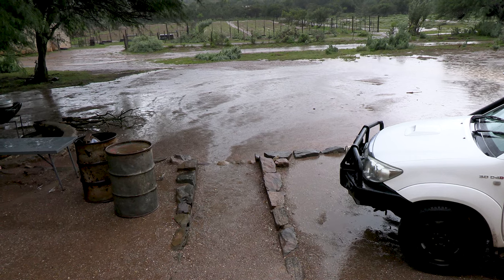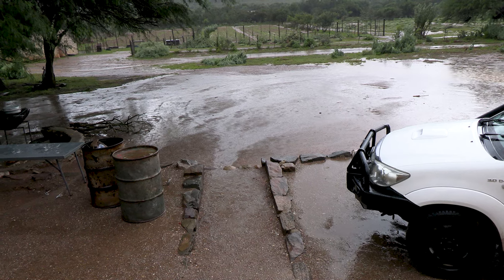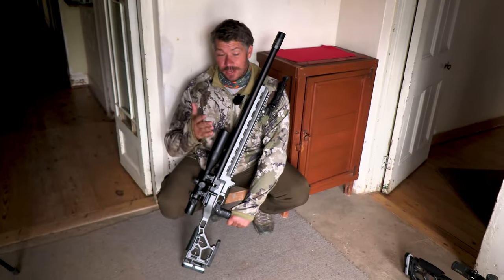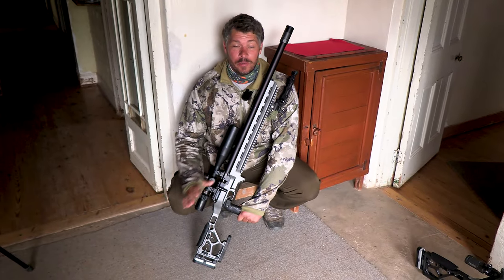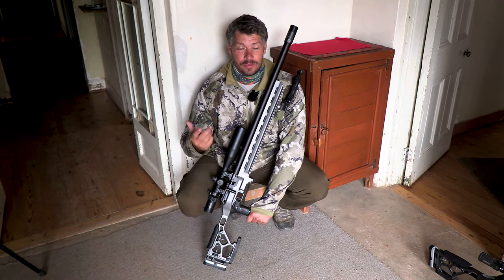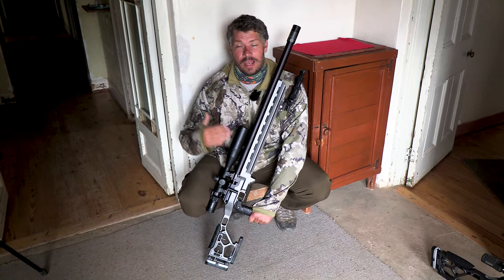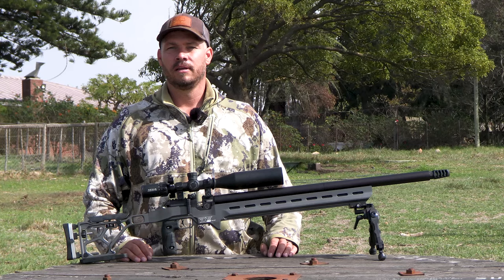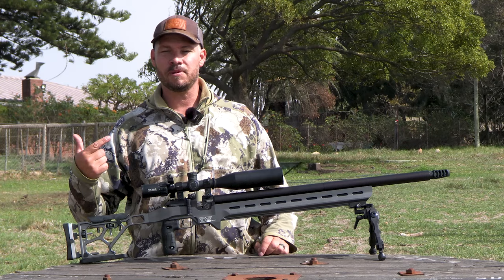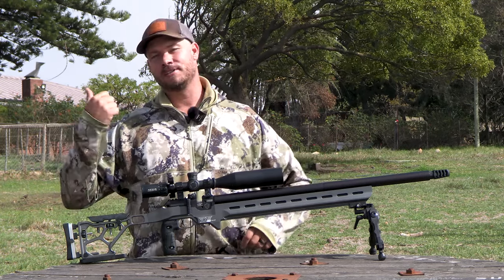So the idea for today was to take out the FX Panthera in the new Pro Elite chassis and do a little bit of monkey hunting and dassie hunting. But as you can see outside, we won't be able to get that chance. So what we're going to do is go back to my province tomorrow and take this gun out there and showcase it. And just like that, we're back in my province — I've got the FX Panthera in the Pro Elite chassis and a farm full of pigeons. Let's go and get busy.